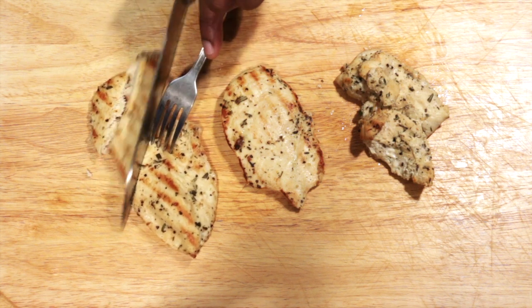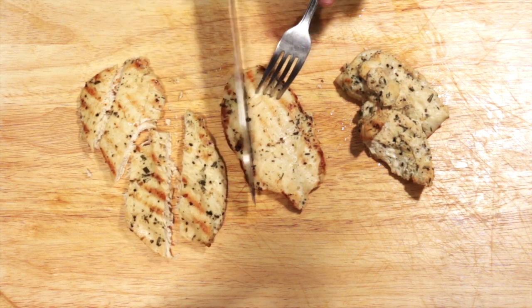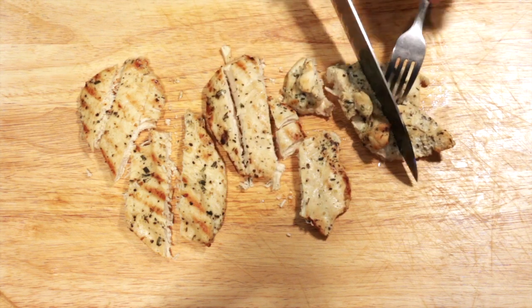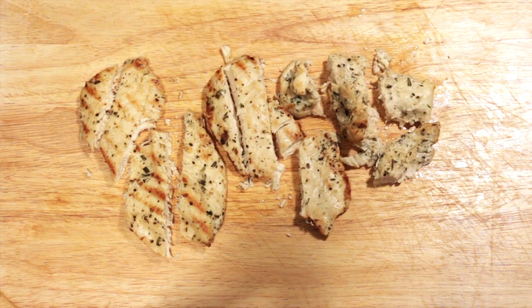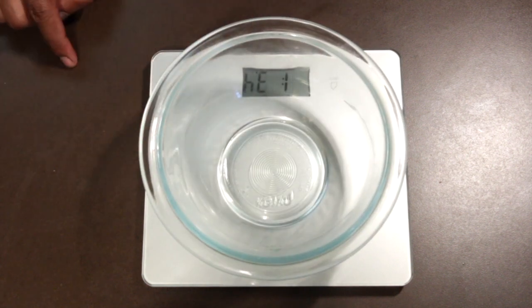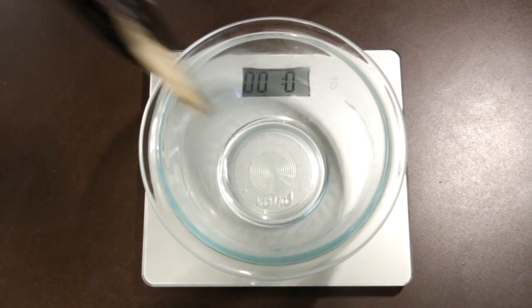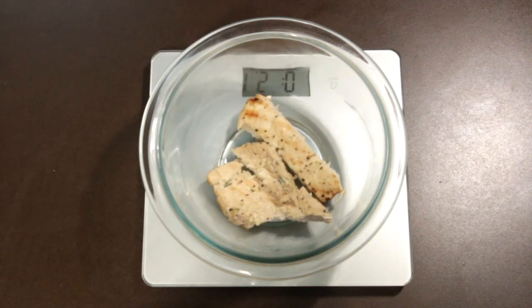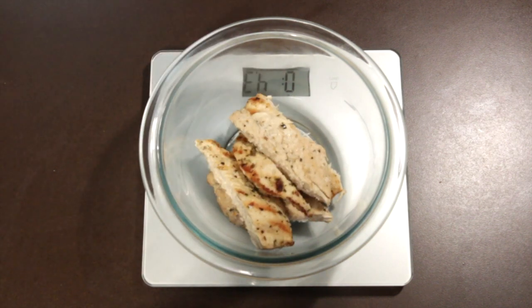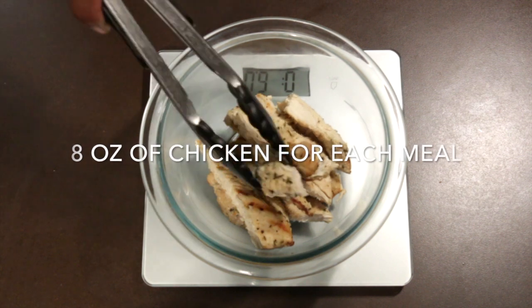Once your chicken has cooled off, you're going to need to slice it into pieces because we're not going to add the whole chicken breast. You're going to have eight ounces of meat for this particular meal. To achieve that you're going to need a digital scale — I have one listed in the description where you can order your own. Put a bowl on top of the scale and keep adding chicken until you get to eight ounces.